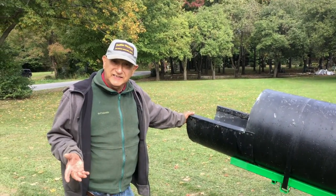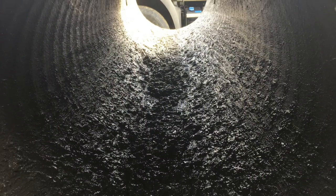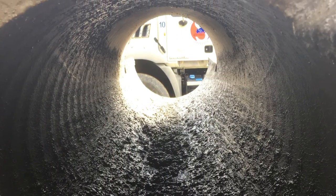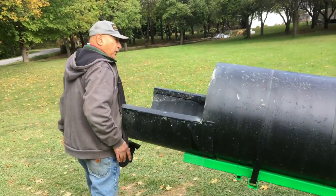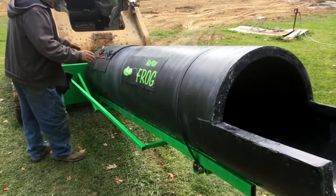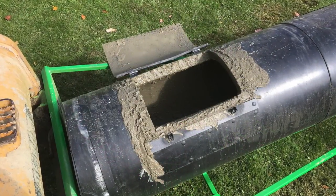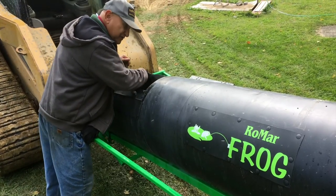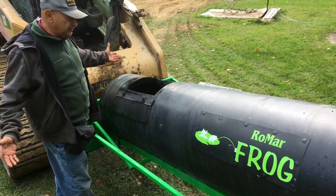The frog is easy to clean. It's basically a garden hose, or most of the time you're going to use the water on the truck. You can spray it out, tilt it to get it to drain. And what we have over here is a clean-out door. We made it attached so it doesn't get lost on the job. You come in and spray it, clean it out, and it's ready to go for the next job.